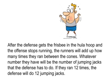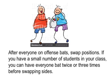After the defense gets the frisbee in the hula hoop and the offense stops running, the runners will add up how many times they ran between the cones. Whatever number they have will be the number of jumping jacks that the defense has to do. If they ran 12 times, the defense will do 12 jumping jacks. After everyone on offense bats, swap positions.